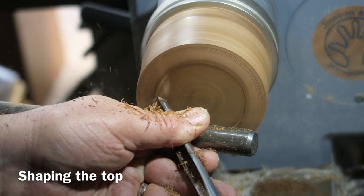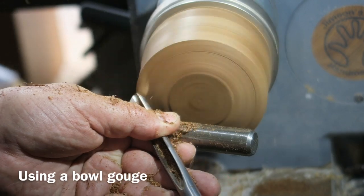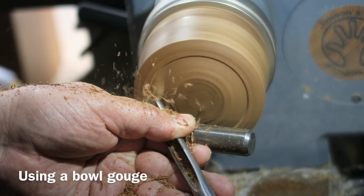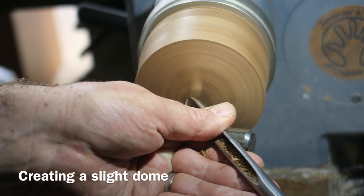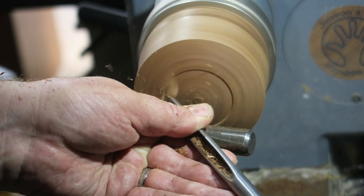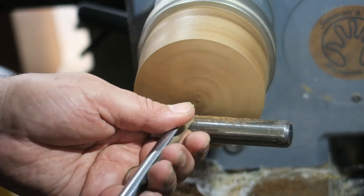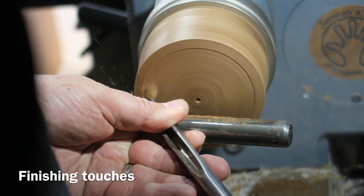Shaping the top now and I'm creating a dome shape — I don't want it flat, I want it domed. I'm doing some nice push cuts across the top with a nice sharp bowl gouge, just creating as smooth a dome as possible, making a little hole in the middle ready to drill out.